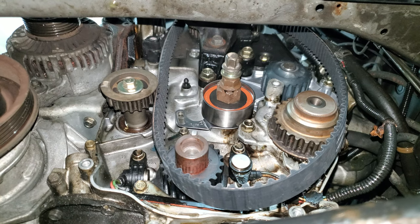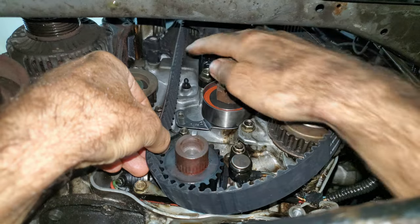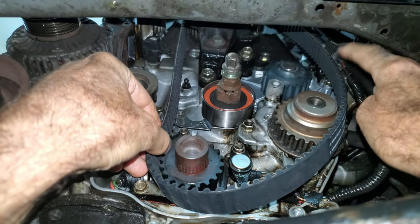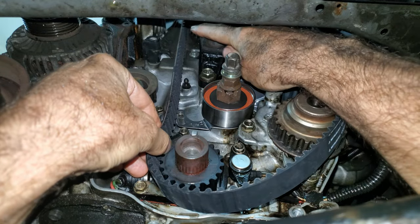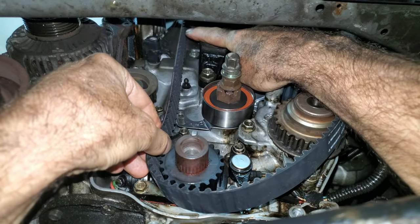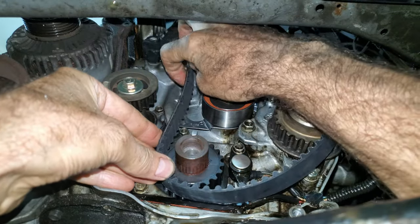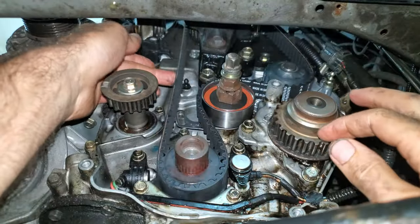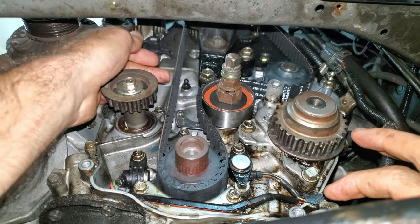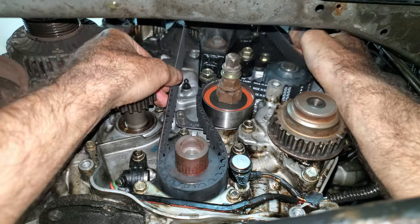I put the timing belt around the camshaft sprocket first. The drive side goes straight from the camshaft sprocket to the crankshaft — I want to line those up first and make sure that side is tight. The drive side is taut and the other side — with the water pump and tensioner — is loose. That's how I know it's going to be right.